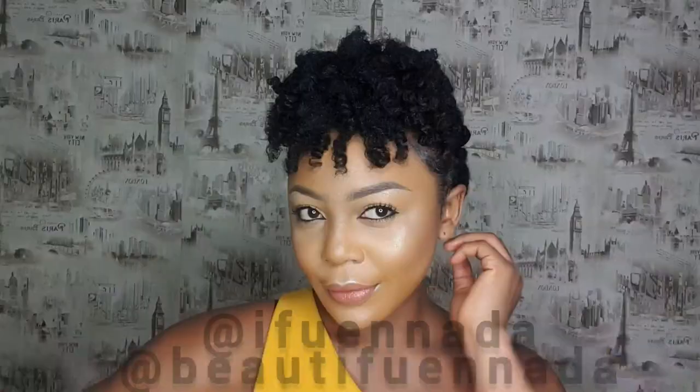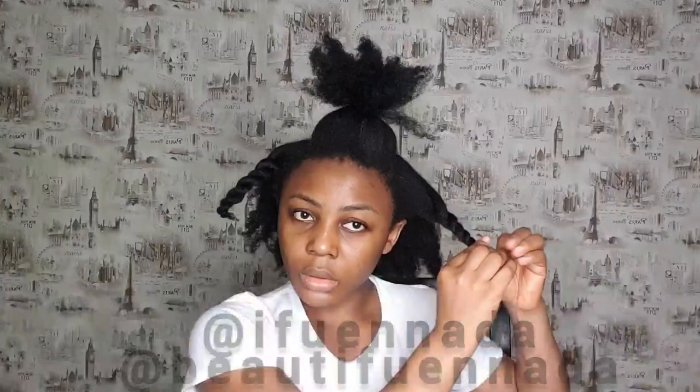Hey guys, it's Nada here. Today I'm showing you a natural hairstyle that is very easy to achieve. It's a combination of roll, tuck and pin, cornrows on the side, bantu knots, and lots of amazing stuff.